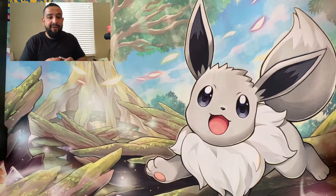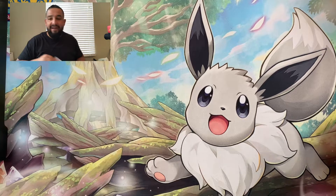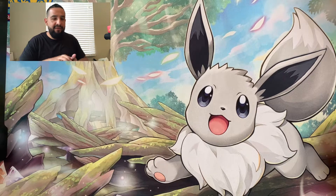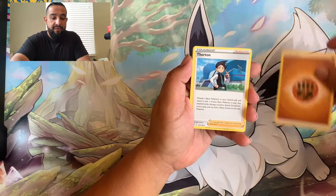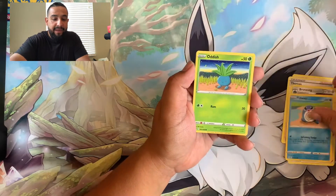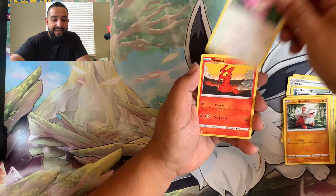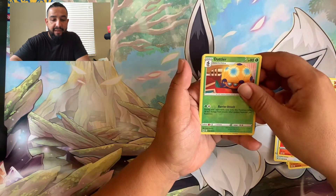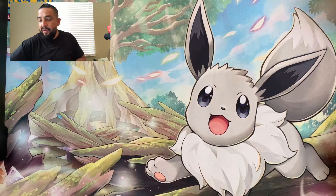All right, first pack! Let's get some fire, let's get that Giratina alt art and then I could rest easy having pulled it already. Let's see - we got the bronze on Polywag, Growlithe, ooh look at that Lickitung - cartoony looking Lickitung - Dotler, and Bibarel. Non-holo. Cool, putting everything to the side.